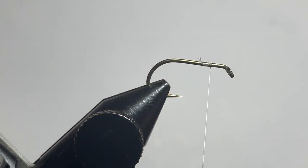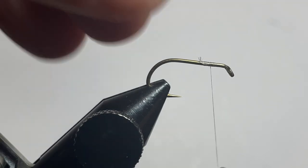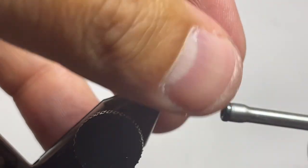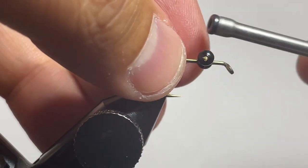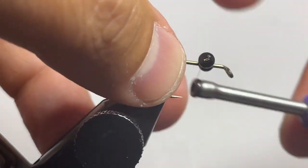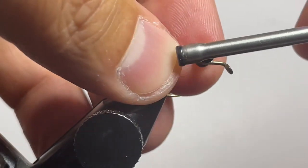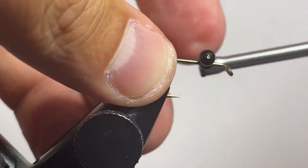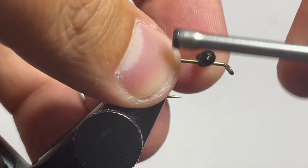In the vise we have a Daiichi 1510 hook in size 6 and we're using some nano silk white in 12/0 or 50 denier. We're starting off by tying on some dumbbell bead chain eyes right on top of the hook. There's a little bit of a gap between where the bead chain is getting tied in and the eye of the hook — that's to give us some room to tie down the marabou that we'll be using shortly.